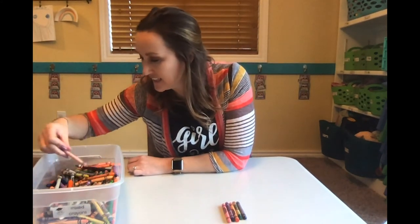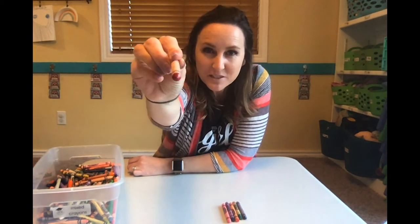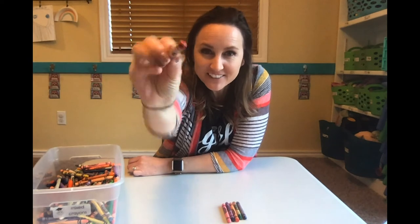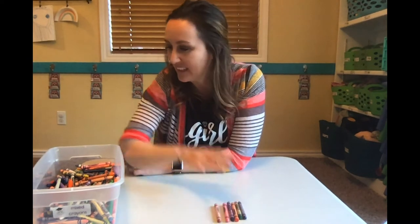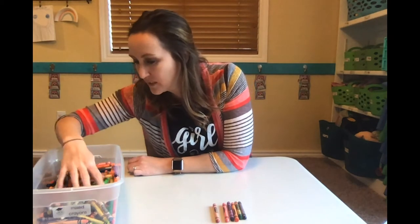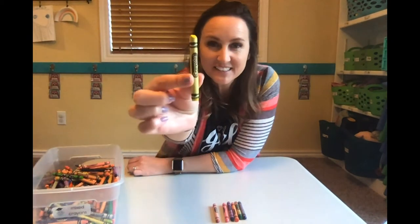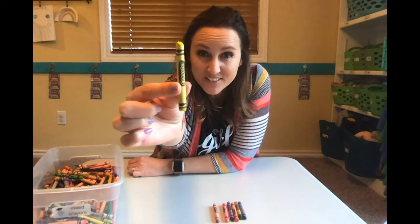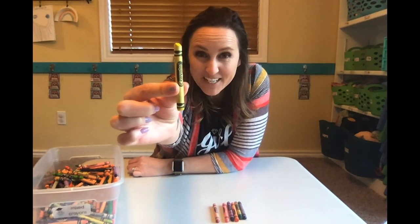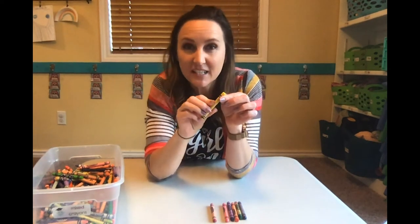And let's find — that almost looks like orange but it is a red crayon. All right, how about one more. What color is this? Did you say yellow? Good job. All right, get those crayons unwrapped.